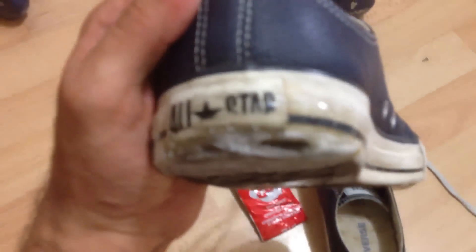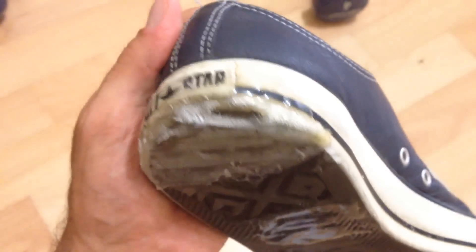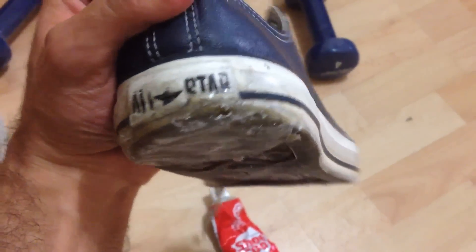I'll try to focus it properly. I applied it to all the places where it was rubbing out, and I'm really happy with the job I did. It's really, really good. So if you do have a pair of shoes that's rubbing out, I highly recommend it.